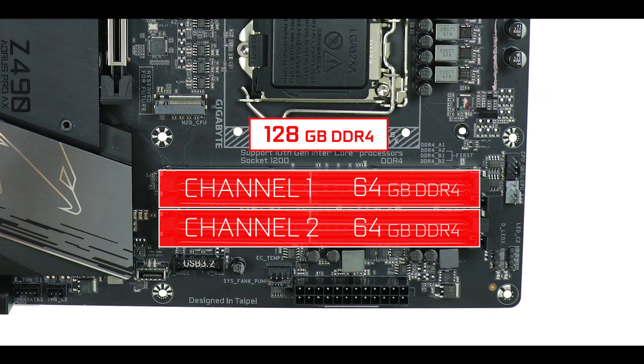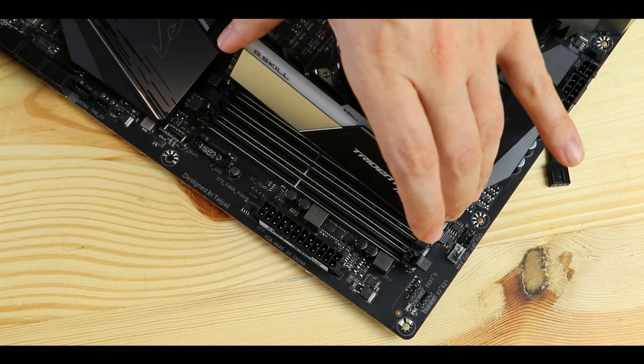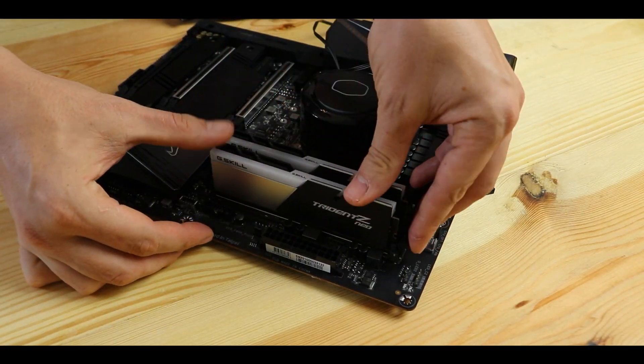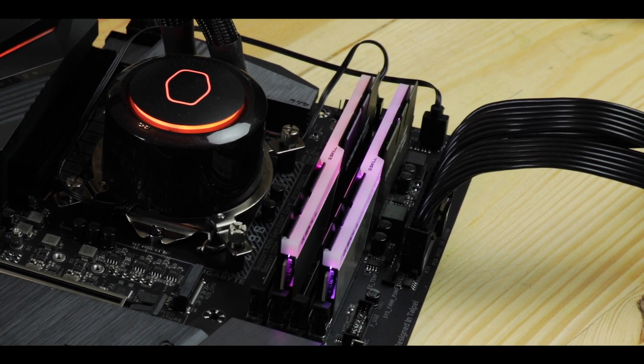RAM-wise, the board can support up to 128GB of DDR4 RAM, overclockable up to an insane 5000MHz — the very limit we have on DDR4 memory sticks, as far as I know. This also means you'll be able to sustain 3600 and 4000MHz RAM sticks in a much more stable way than we've seen before, since it's not always easy to get there. A definite and immediate performance impact on day-to-day computing, and another big kudos to Aorus for this.